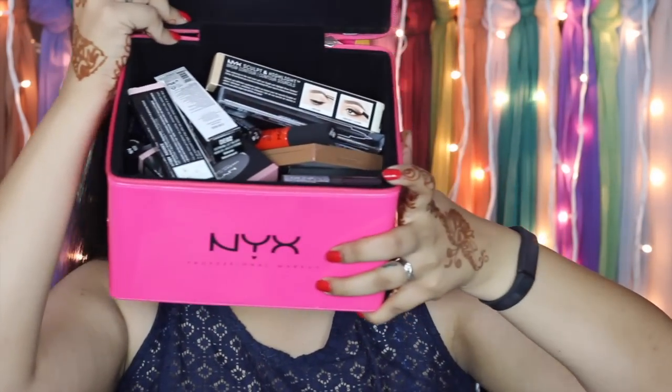Hi guys, if you follow me on any of my social media you'd know I recently unboxed a huge box from NYX. NYX is finally officially in India — it was earlier available in Sephora but that was so bad, never in stock with no range or variety. I recently unboxed that box and I have all the makeup here. This box is heavy with so many new products and you guys are so excited about NYX, and I am too.